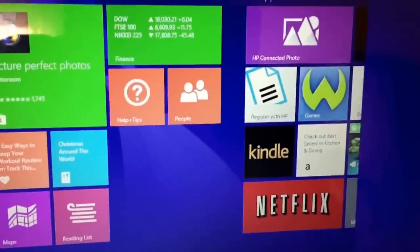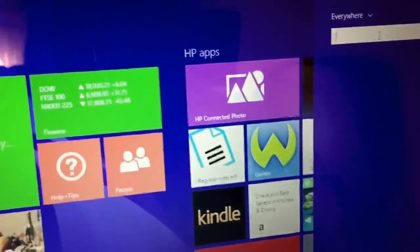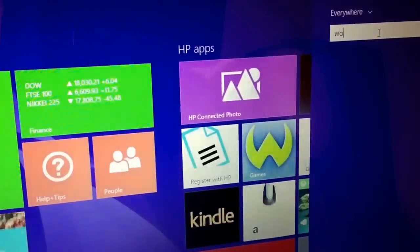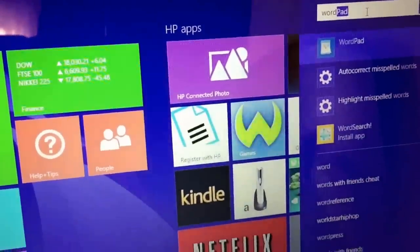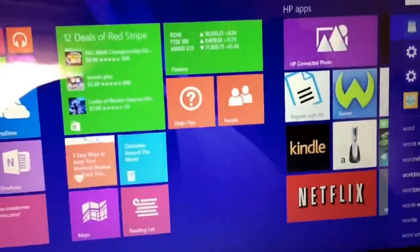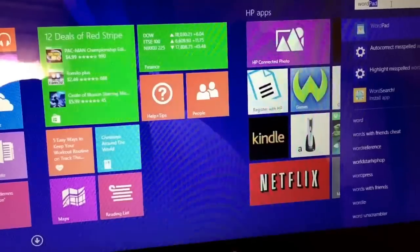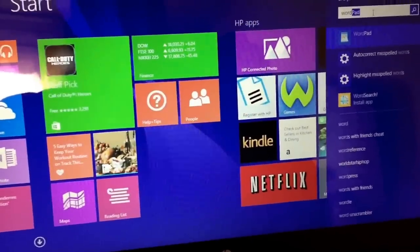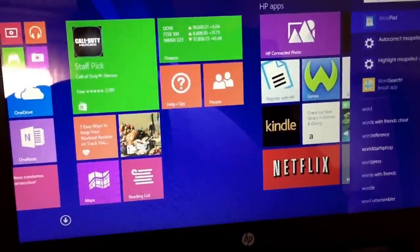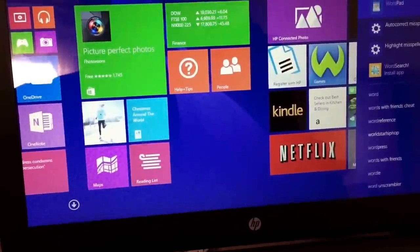When you click on the search bar, it allows you to search for programs on the computer. So if I search for Word — Microsoft Word — WordPad comes up. Now, this is another criticism: Windows knows that the vast majority of people who are still buying PCs need Microsoft Office. They need usually three programs — Microsoft Excel, Microsoft Word, and Microsoft PowerPoint.